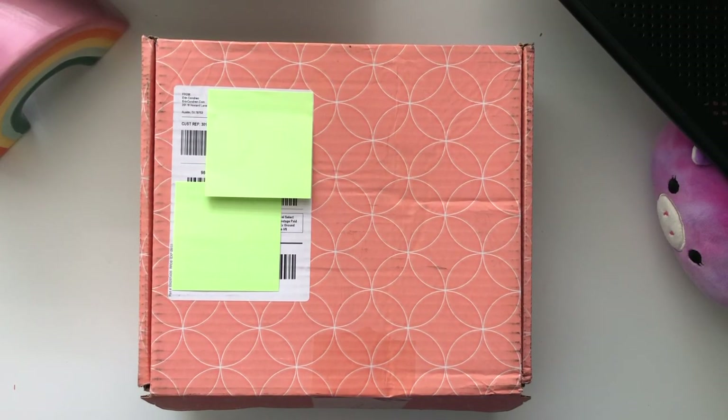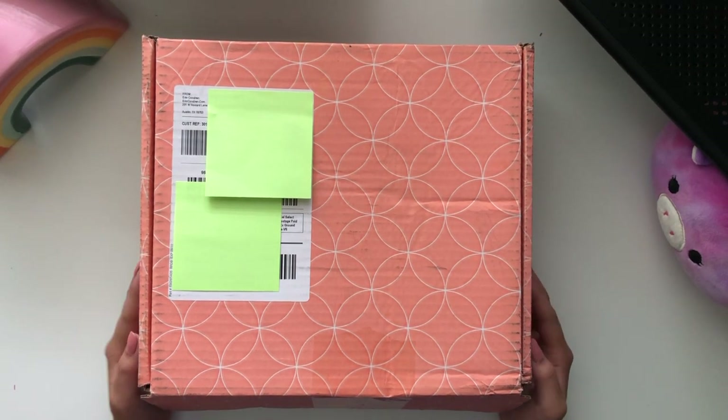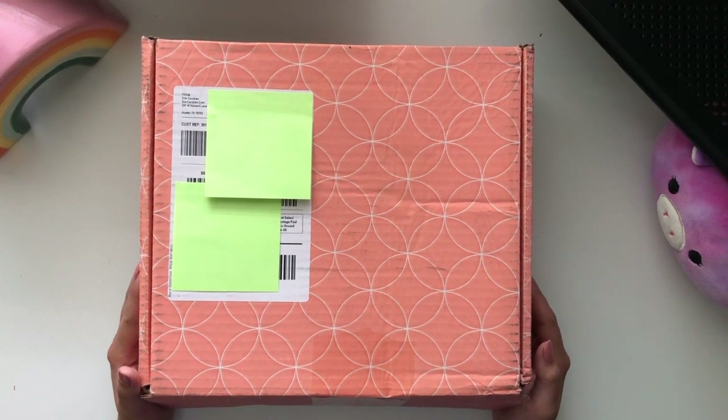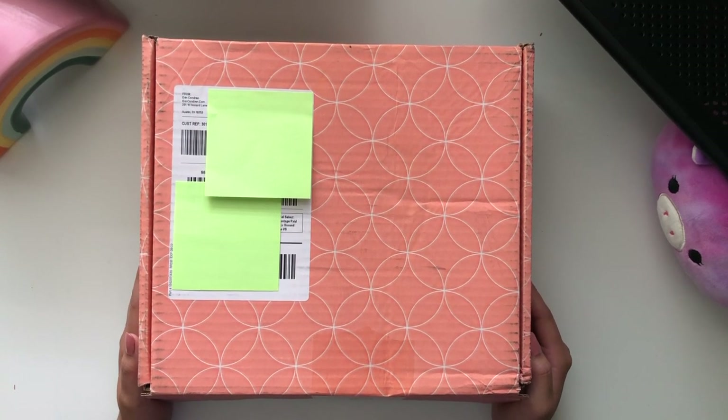Hello choir planning nerds and welcome back to the choir planning channel. Today we are going to be unboxing this gorgeous orange Erin Condren box. This is my June haul — I did order with their new academic planner launch. So let's go ahead and without further ado open this up.